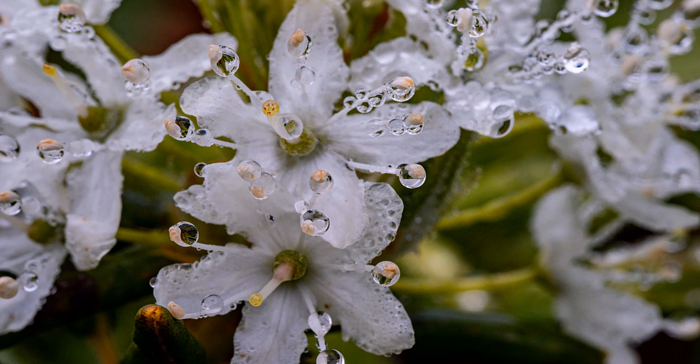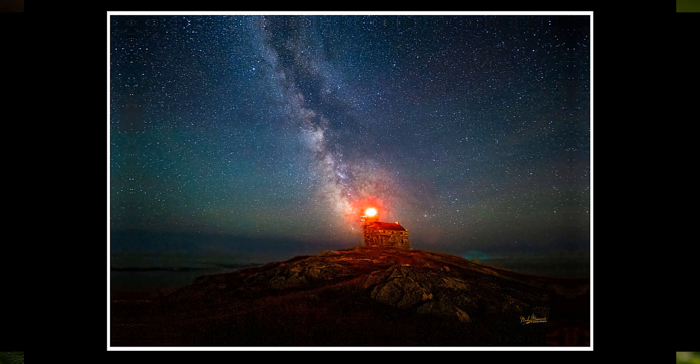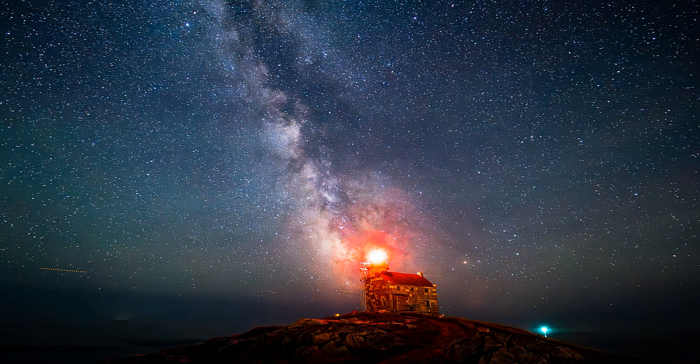Labrador tea with the 60mm macro — what an amazing little plant. Look at the water drops. This is what I wanted to shoot at Rose Blanche: Starry Sky Autofocus worked great with the galaxy behind the lighthouse. So happy with that.